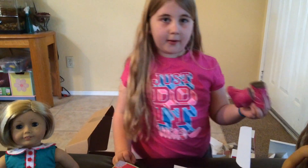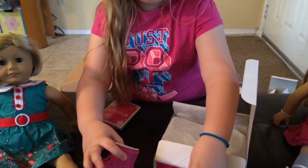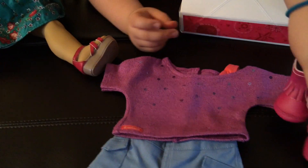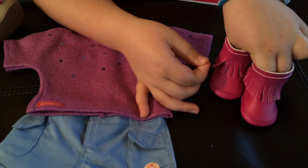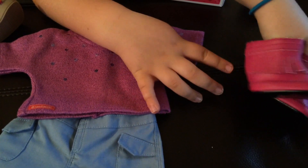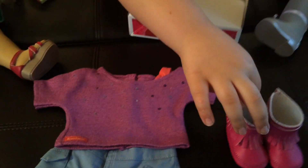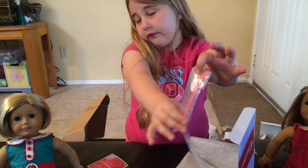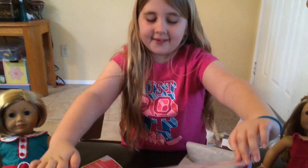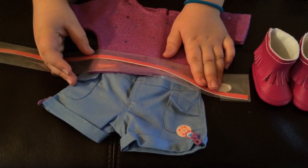I was thinking about getting the camp set, but it was back-ordered for April. And now we have the super cute boots — it has the laces, which I really like, and it has the sewing right there and all that. And then we got the belt, which I didn't even know American Girl had. So you put it right there. That's going to be really cute.